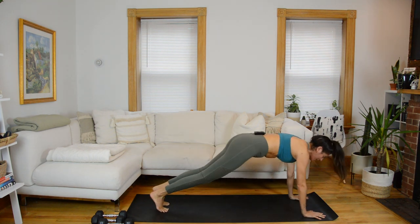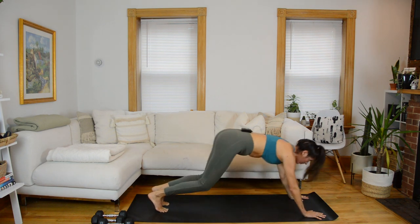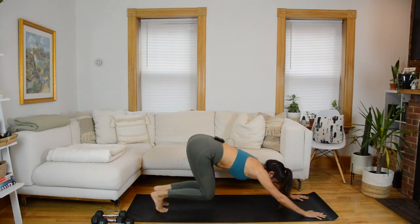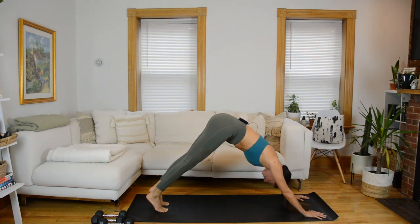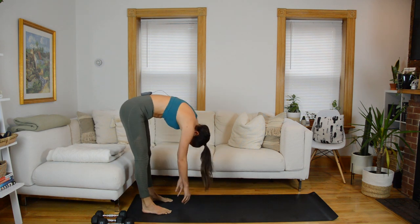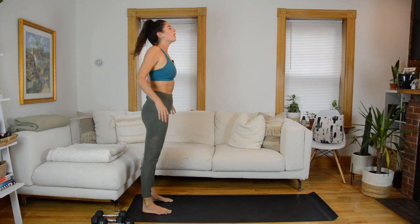Hips up, downward facing dog. Walk your hands in towards your feet into a forward fold, then walk those hands right back out into your plank position. Let's do a second and final set of those hip slides. Hips up, downward facing dog. Hands walk in towards your feet — this time I want you to roll up slowly, vertebrae by vertebrae. Stack the spine up tall. And I'm going to show you a preview of our first circuit.